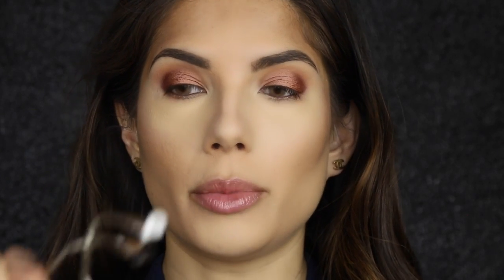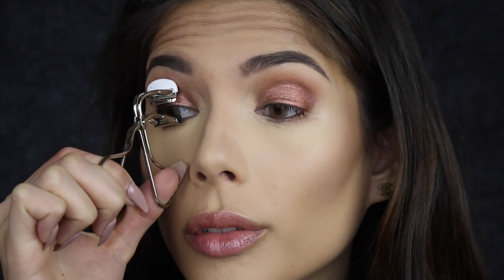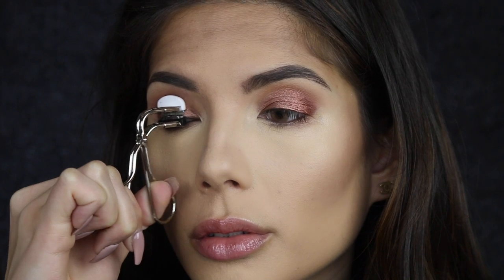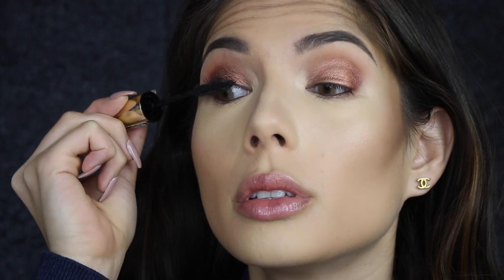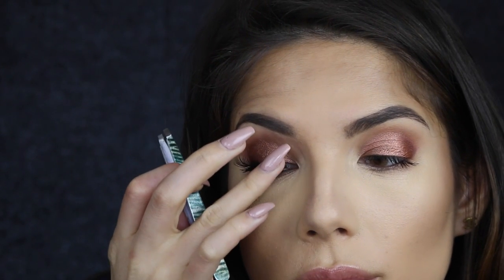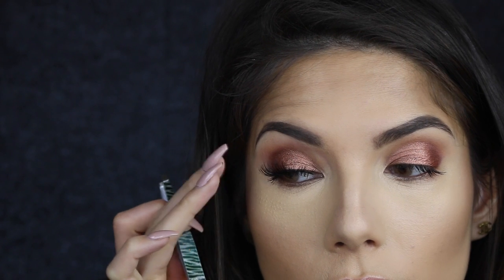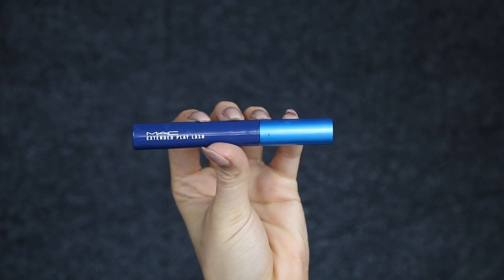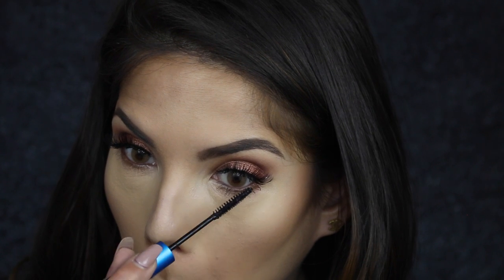I'm going to curl my eyelashes using Shu Uemura's eyelash curler, and then give them a quick coat of the Volume Million Lashes from L'Oreal. Then I'm going to apply some lower lashes — these are Wing Woman. And just to coat the bottom lashes I'm using MAC Extended Play Lash mascara.